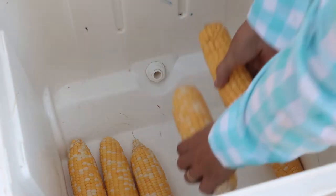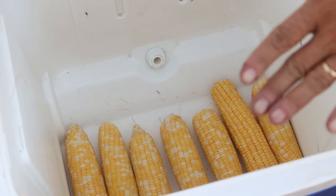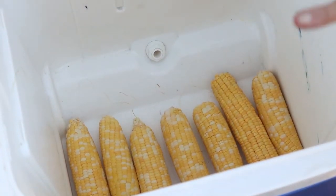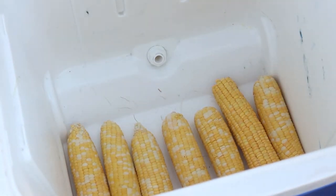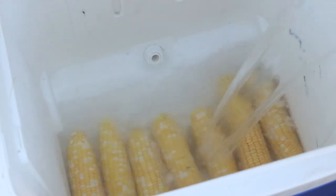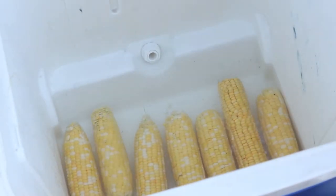Now let's go over to the cooler and I'll show you just how simple this is. You just want to line the bottom of your cooler with corn. You could cook as many as 50 to 60 ears of corn — as many as you can fit in your cooler — and have it covered with boiling water. So now we're just going to pour boiling hot water over the top, and you just want to make sure that the corn ears are completely covered.